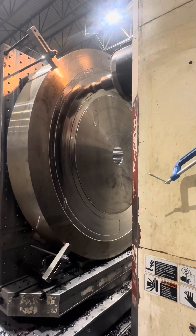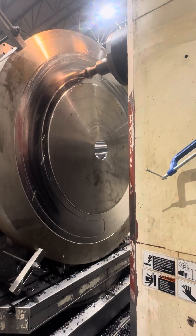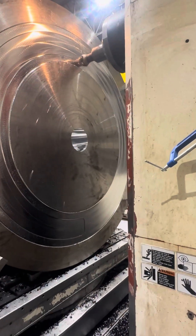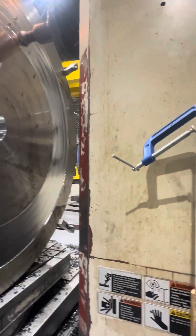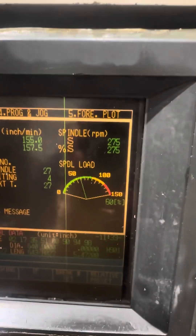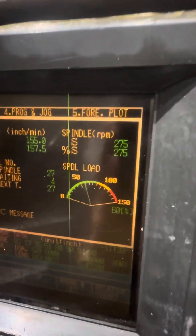I'm going to show you the load here when it goes in. It's a little bit of water — watch I don't get spray in here. You're on about 60%. 157 inch per minute, point five. And surprisingly 275 RPM.